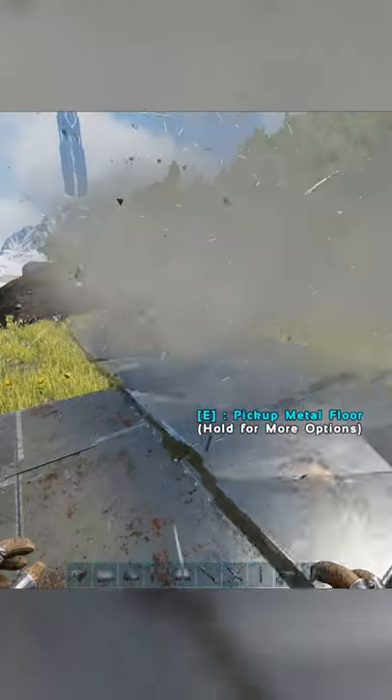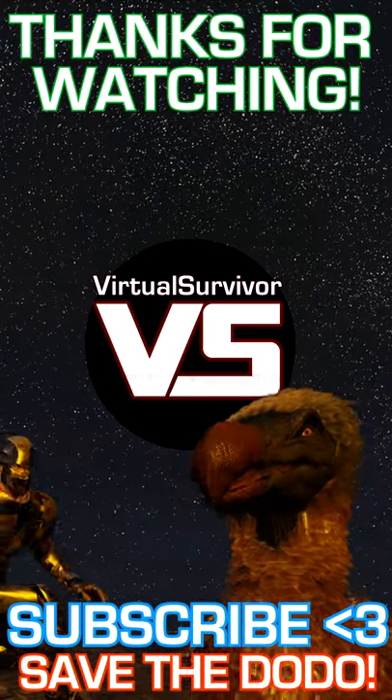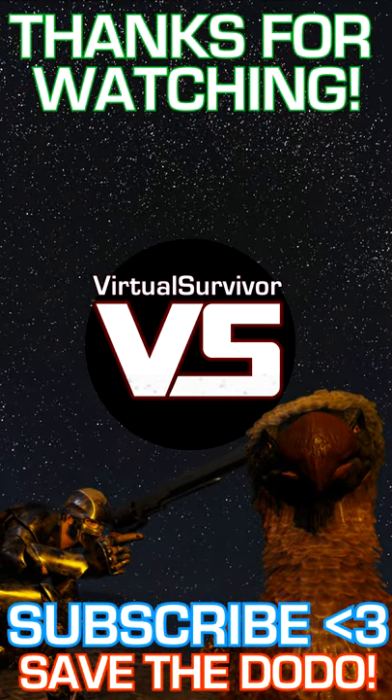So now you know how to lower and raise foundations. Thanks for watching and subscribe to the channel for more Arc tricks and tips. Peace!